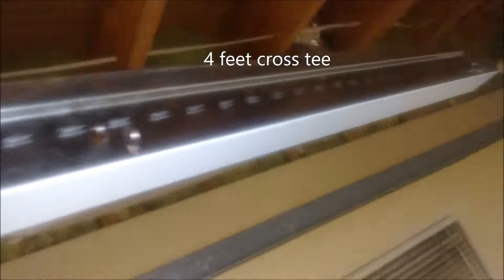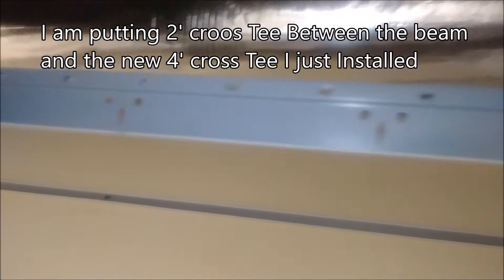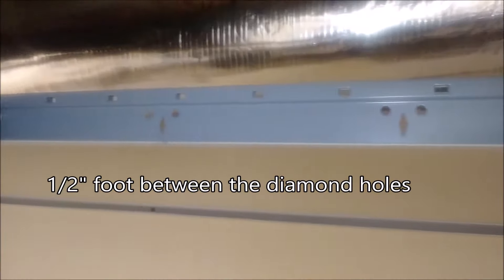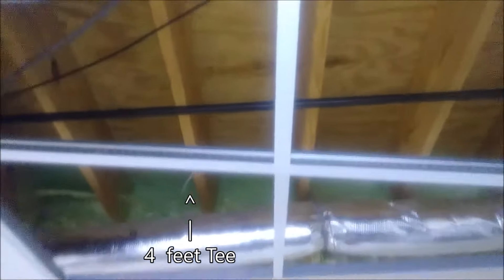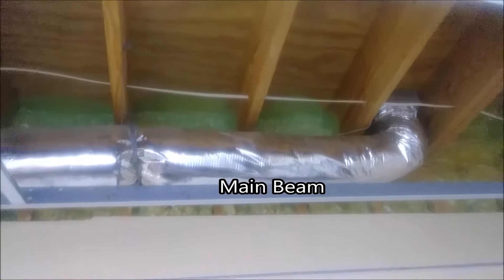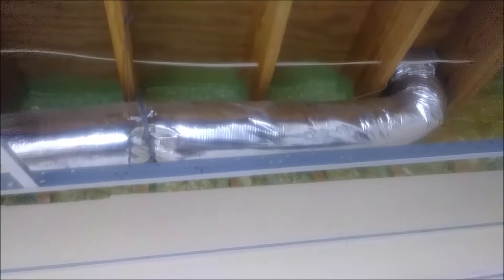Here I want to put another cross-T. You can see one, two, three, four holes — four holes meaning two feet, because every one hole is actually half a foot. Here is the cross-T — I'm putting it here in the hole, pressing it, and you can hear it click. Now I have three cross-Ts installed: one that's four feet, and two that are two feet.